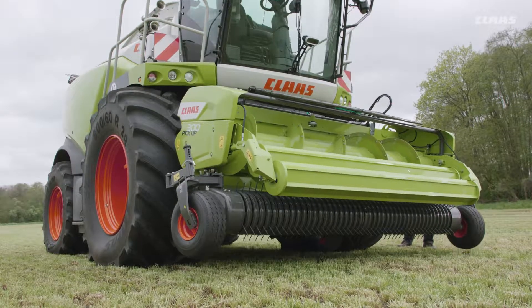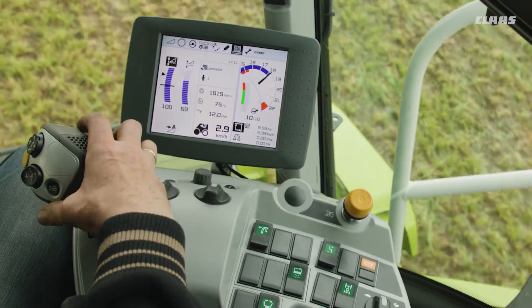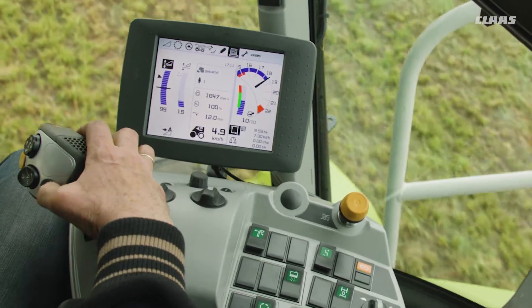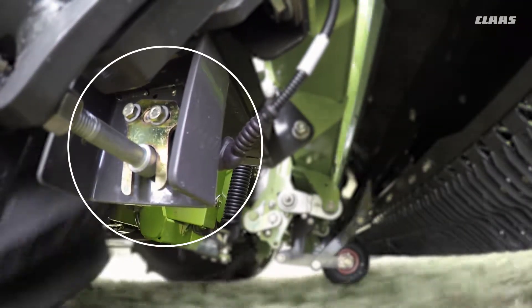The active contour system can help to enhance the ground contour adaptation characteristics even further. In extremely uneven terrain, potentiometers help to ensure the pickup is able to adapt quickly and automatically.